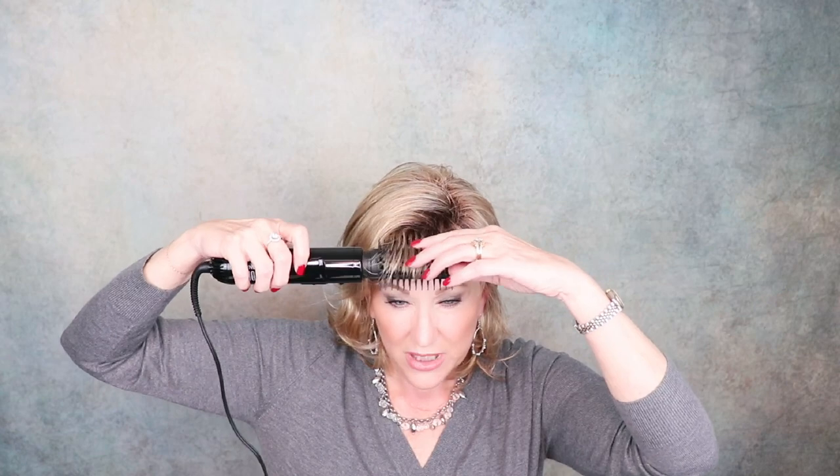Always, always keep this brush moving — don't let it sit on the fibers. Keep it moving. You can do as much or as little as you want, and you can see already how that helps. That just gives them a little curl under, and if that is the look you're going for, it's really easy to achieve with this hot airbrush. Then I usually just separate them a little, mess them up just a bit, and that is basically how I do that.